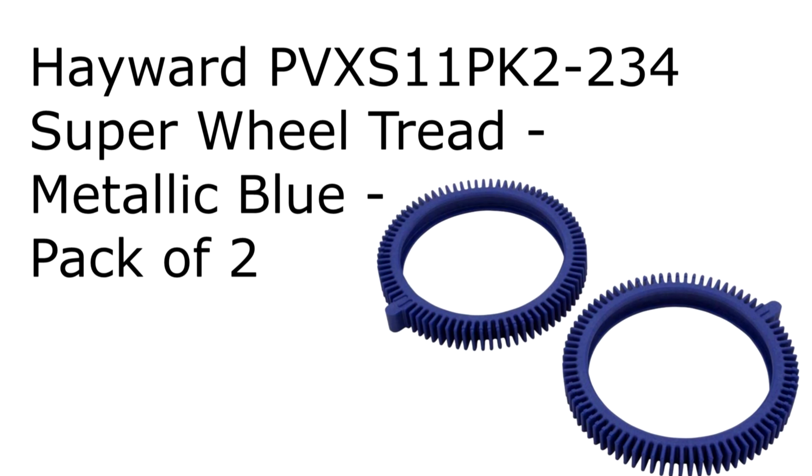You can of course get the OEM tires for the Aquanaut, but they're about four times the price as the blue tires for the pool cleaner. You can find the pool cleaner tires online for about $12, and these are about $40. I would just go with the regular lighter pool cleaner tires that you see in this video.